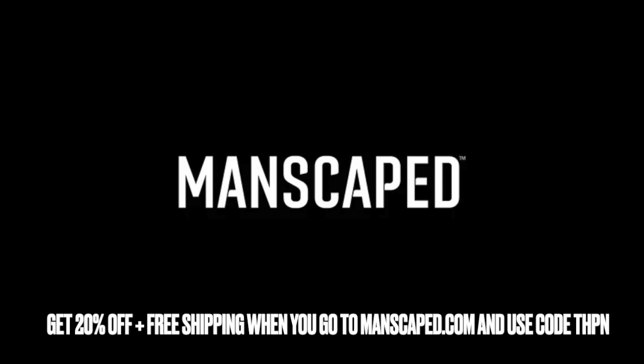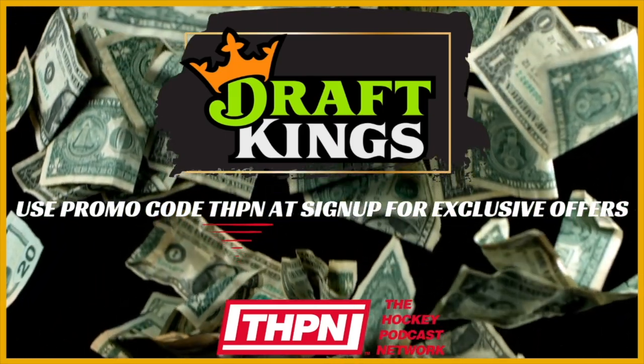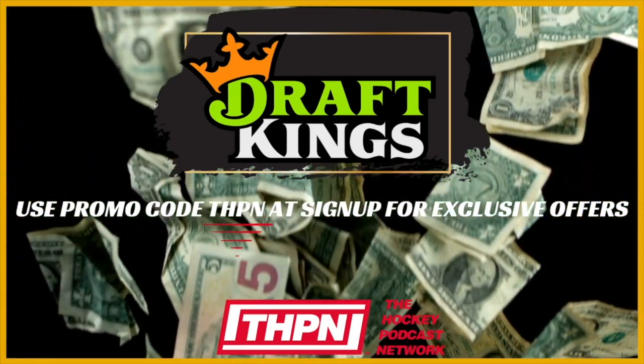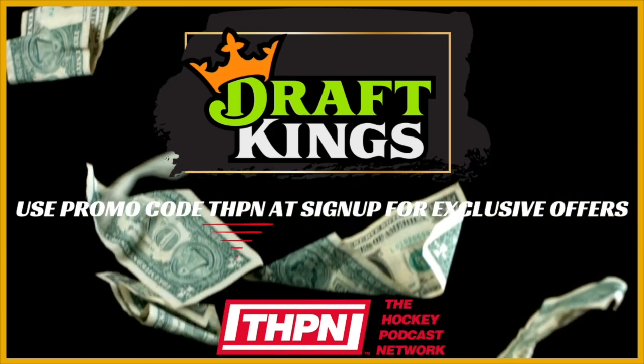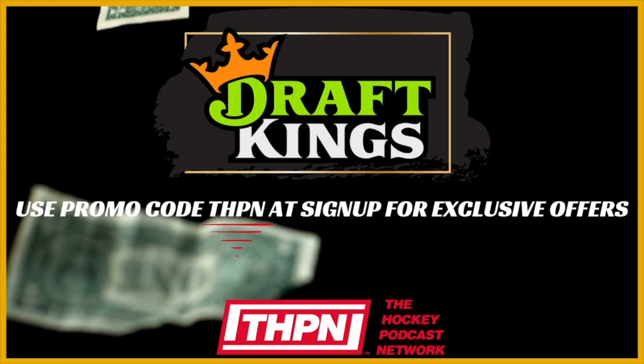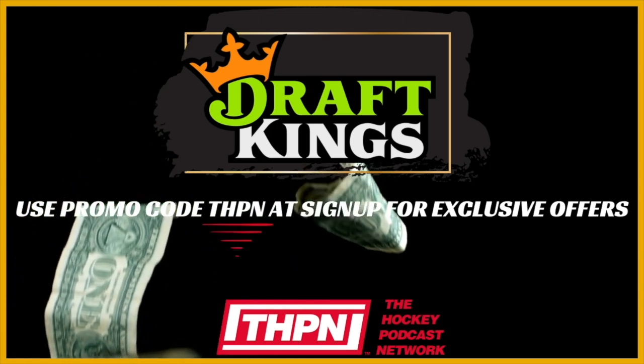It's Smooth Sack Summer, boys — get on board or get left behind. Just a quick word from our sponsor. Bet the action on the ice with DraftKings Sportsbook. Download the app now and use the code THPN. New customers can get $150 instantly in bonus bets for betting just $5 on hockey. Only on DraftKings Sportsbook, an official sports betting partner of the NHL.